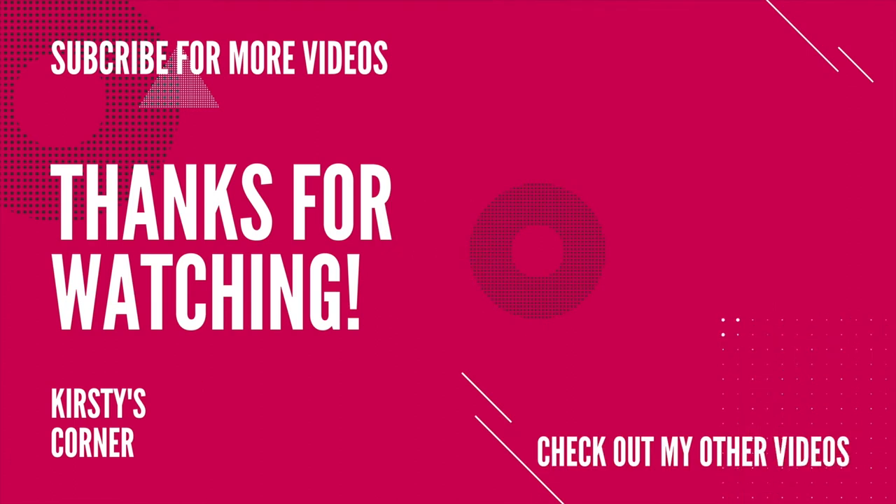Well, if you like this video, please subscribe for more like this, and thanks for watching — keep smiling!